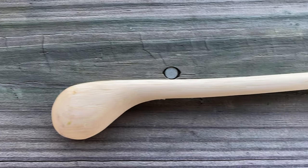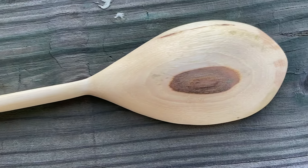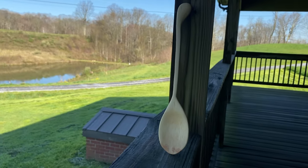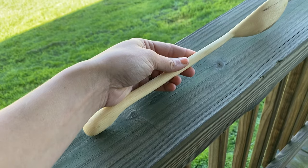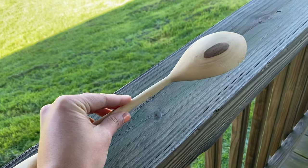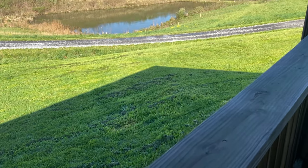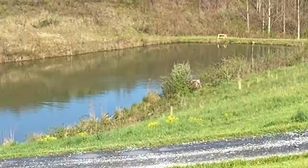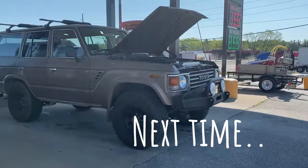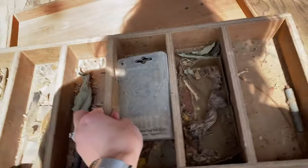And that's a wrap. Next time, we hit the road, make it to Colorado, and while we house hunt, I used some free time to restore my great-grandfather's toolbox.